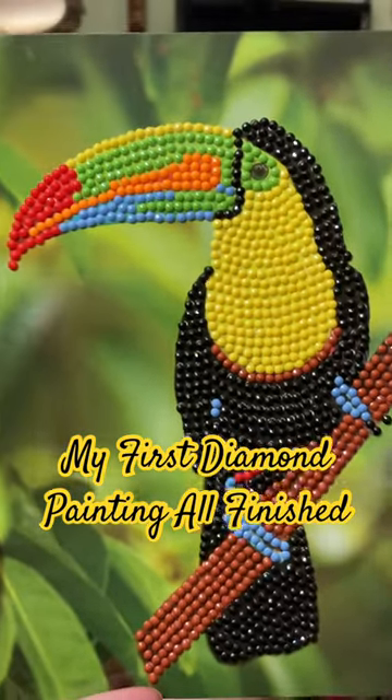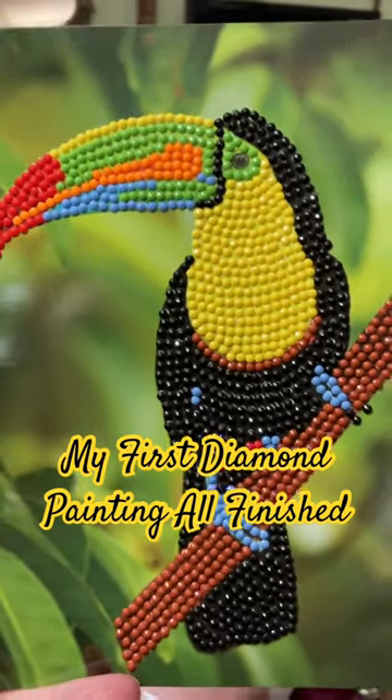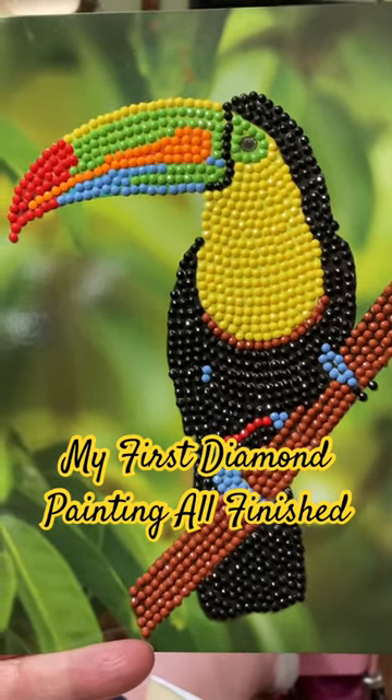Hi again guys, I finished my first diamond painting — isn't it cute? I got this small diamond painting that's about a five by seven at the Dollar Tree for $1.25.